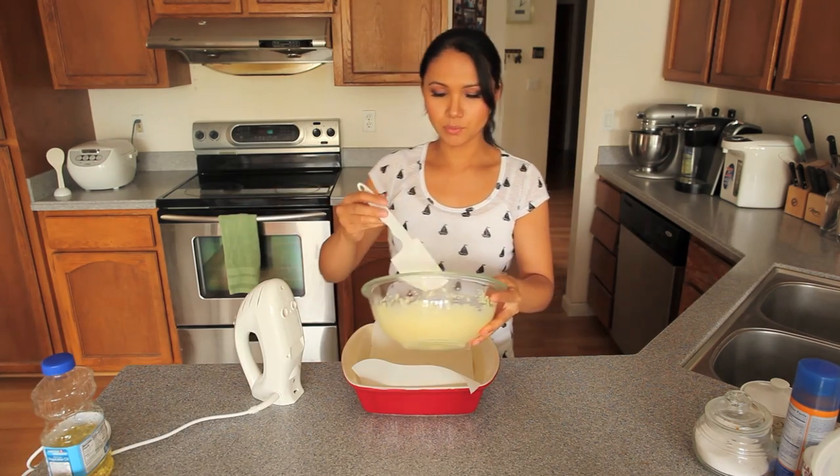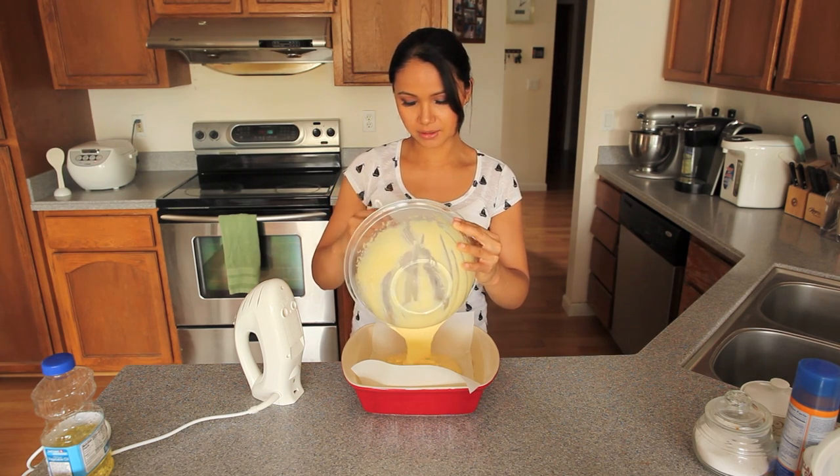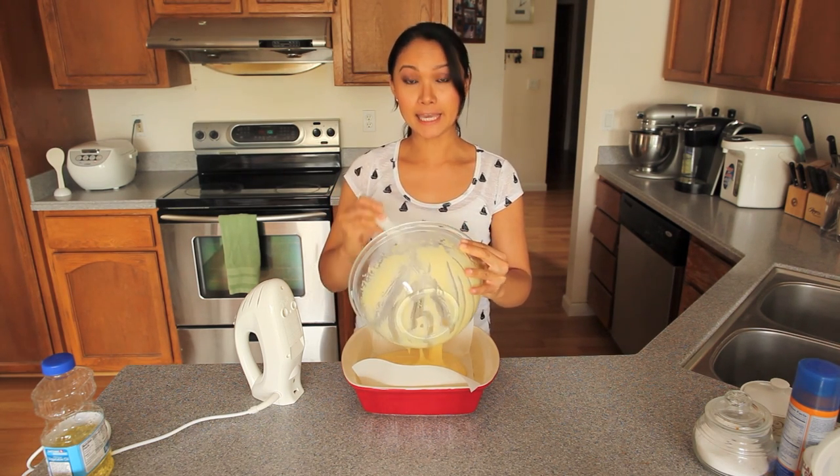I'm just going to pour my silky batter into my pan here.